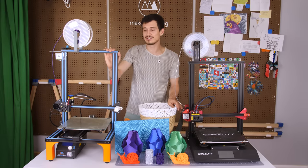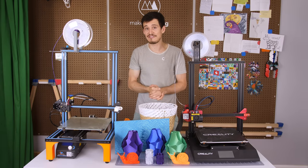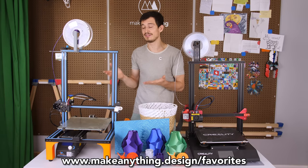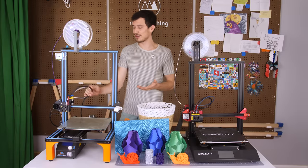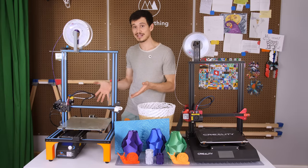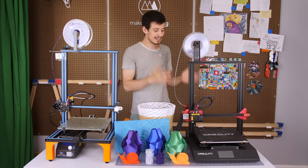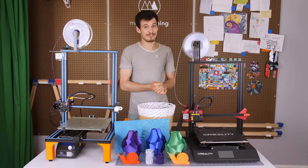The CR-10 is absolutely one of my very favorite printers, and if you check out the favorites section of my website, you'll see that it's my number one recommended printer for people getting into 3D printing. I've had so much time to get to know this CR-10 printer, and you might notice that I have several upgrades that I'll tell you about, but first, let's take a look at the new CR-10s Pro and what that's got going for it.